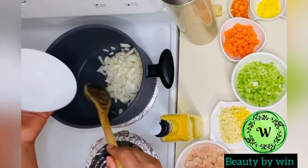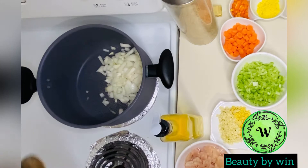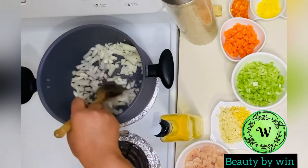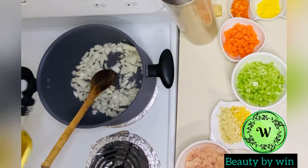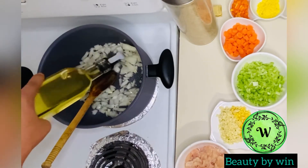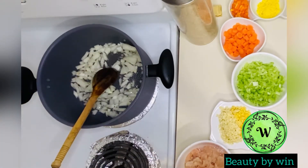The method of therapy that I've done is to use this method. Let's try this to make good. Let's take this water. Let's take a look at our water.